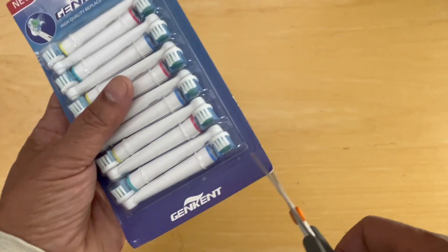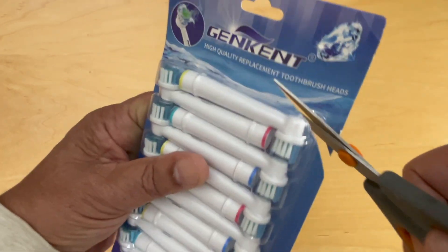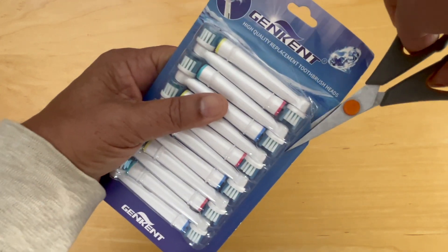It puts up a little fight on opening — trying to figure out the best place to open it so we can keep it stored effectively — and there we have it.